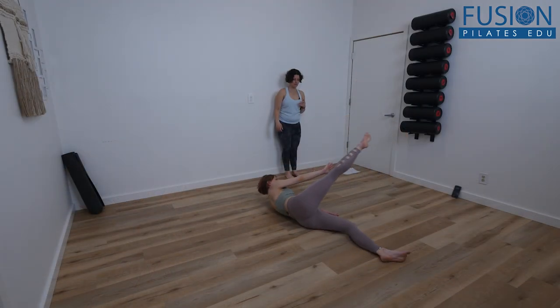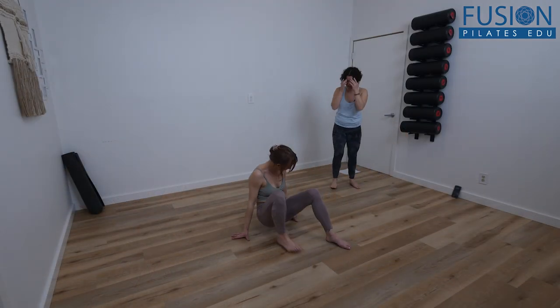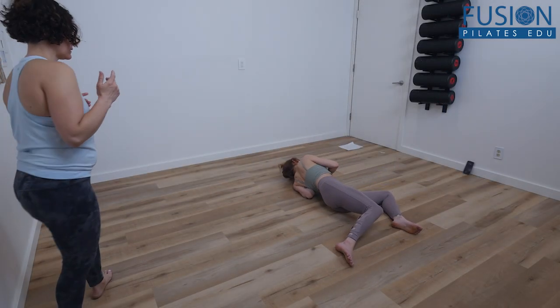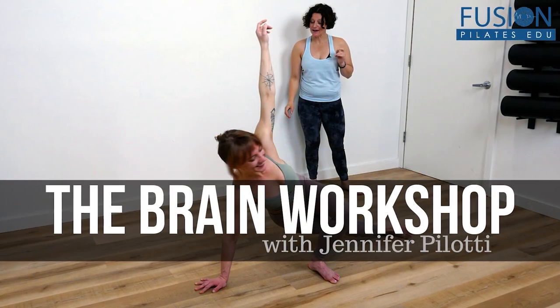You'll see many instances of trial and error in practice and will learn the benefits of pausing, focusing, and then coming back to see how things have progressed. This work is a fantastic display of what role our brains play in any kind of movement practice. We hope you enjoy this workshop and never stop learning.